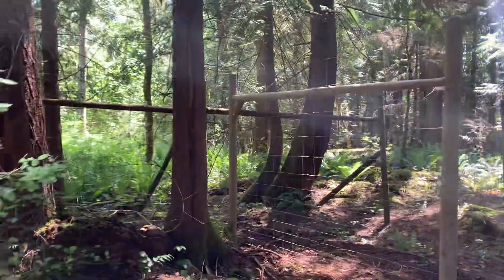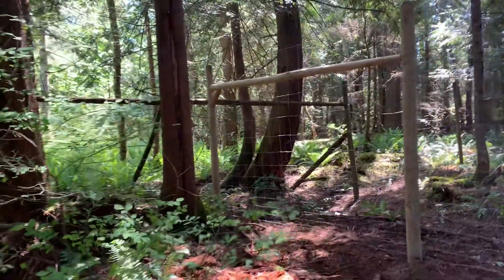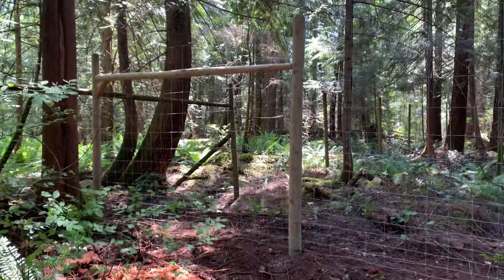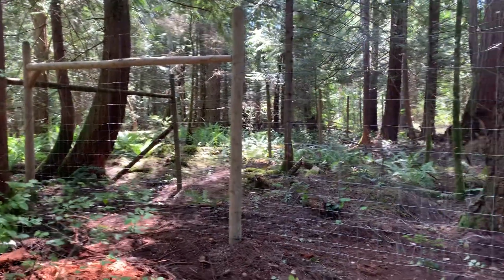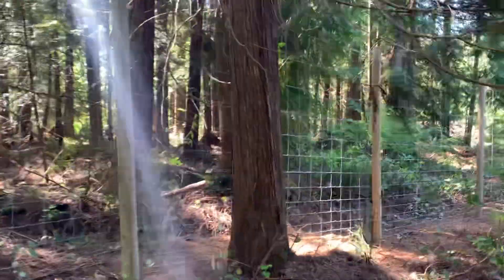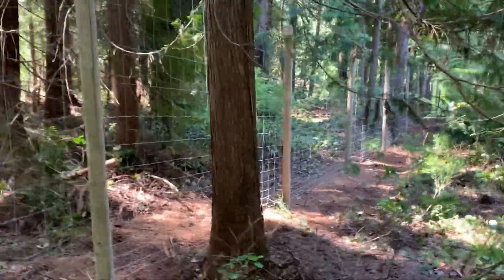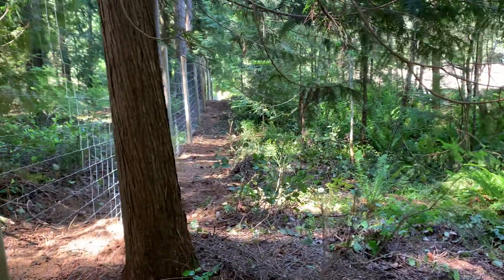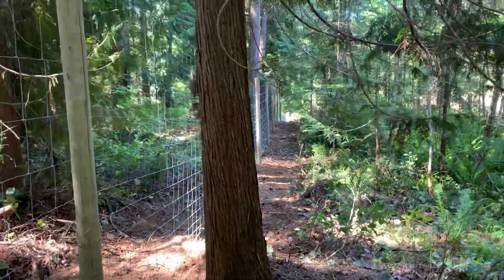Here we are in Cumberland, Union Road. I've just done this 400 foot fence for a property that's two titles and one's going to be sold. So I've put in this deer fence to clear this line. There are lots of stumps and stuff and nurse logs, so I smoothed it out and got a pleasing line.